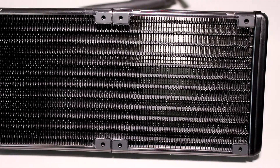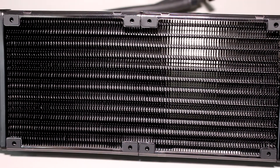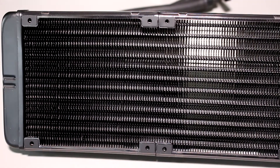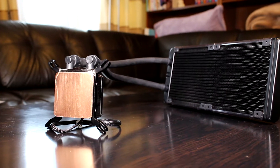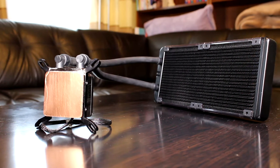Well, the radiator has a soldered heatsink fin array that improves heat dissipation and there are rubber pads around the fan mounting holes to reduce any vibration and noise. The water block is all metal for extra durability, and there are no screws and holes on the copper base which makes cleaning old thermal compound off of it super easy.